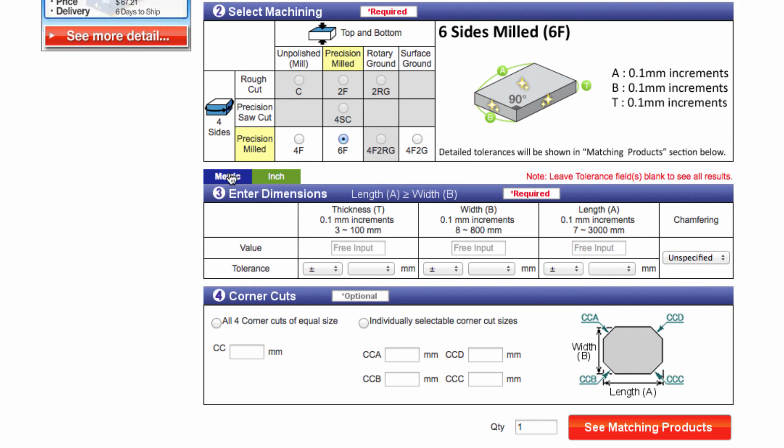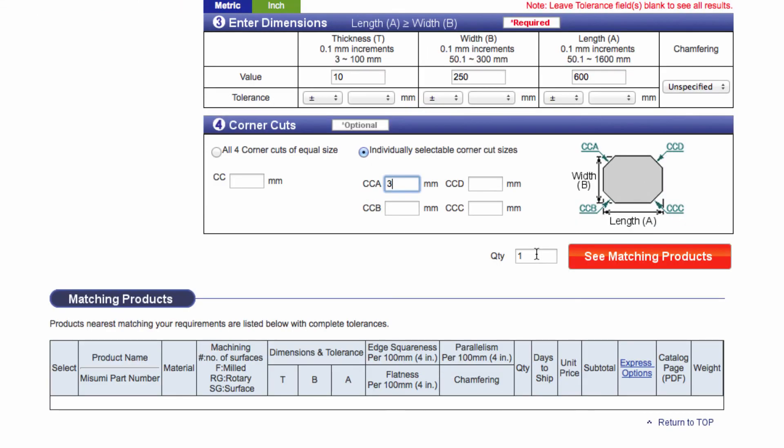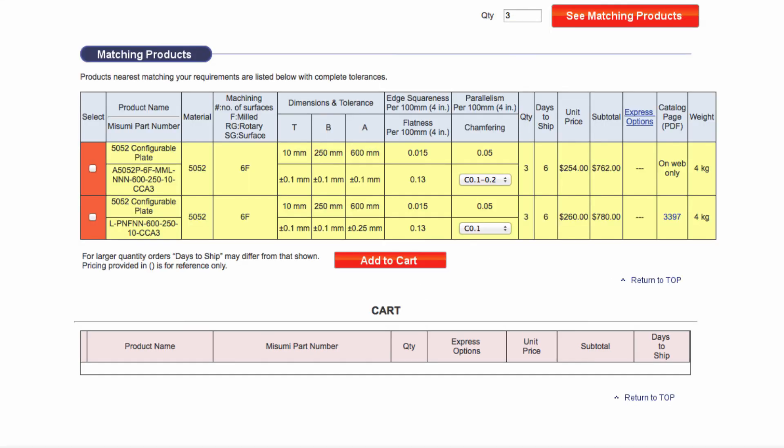Next, I will enter my width of 250 millimeters and I will leave the tolerance dropdown empty. Lastly, I will specify my length. Since my length needs to be larger than my width, I will enter a value of 600 millimeters and not specify a tolerance. For the chamfer, I will leave it unspecified, which means that a standard chamfer will be applied that breaks the edges. The last option is for corner cuts. I will select an individual corner cut of 3 millimeters for one of the edges. I then enter my quantity of 3 and hit the matching products button. The part number will be displayed below with the specifications, pricing, and delivery.